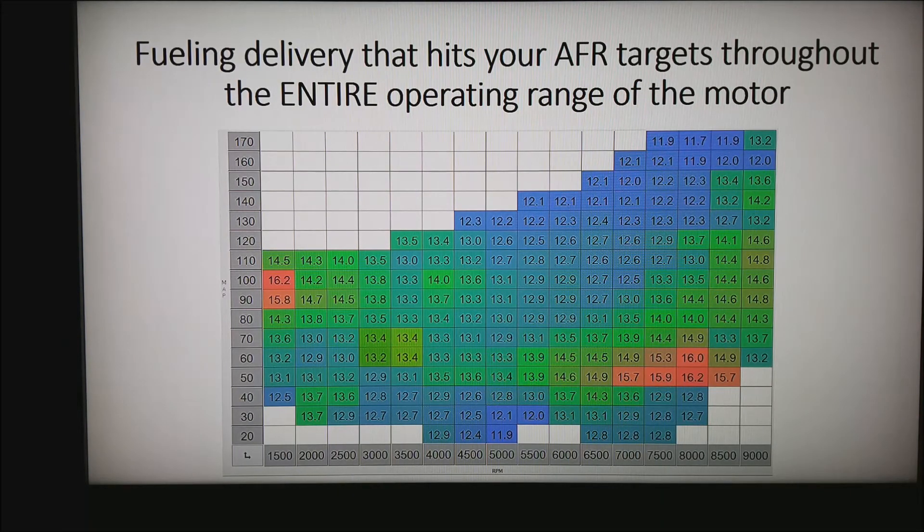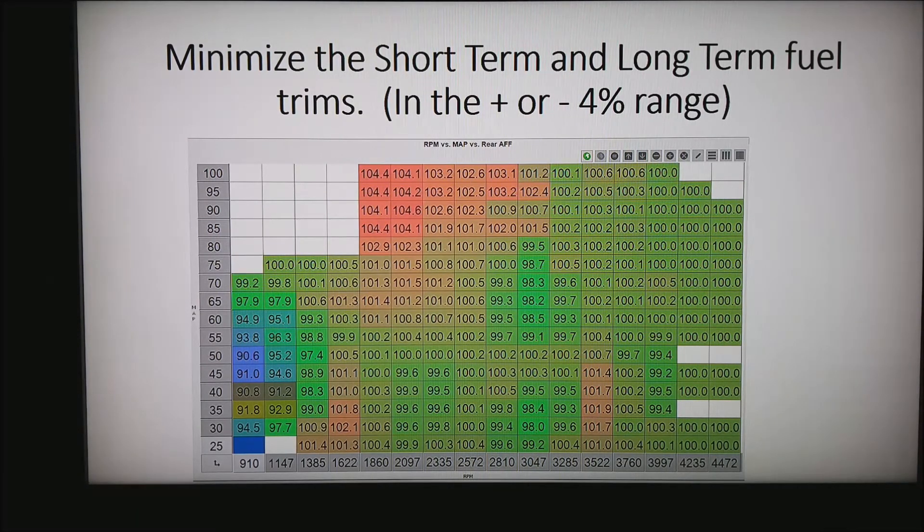The next thing is whether you'll be able to get the fuel delivery that hits your target AFRs through the entire operating range of the motor. Dyno operators often want to talk only about full-throttle horsepower and AFRs. In reality, the motor goes through a huge dynamic range. In a reflash system, we often deal with long and short-term fuel trims — the goal is to minimize the short-term trims, ideally to zero everywhere, though plus or minus a few percent is fantastic.